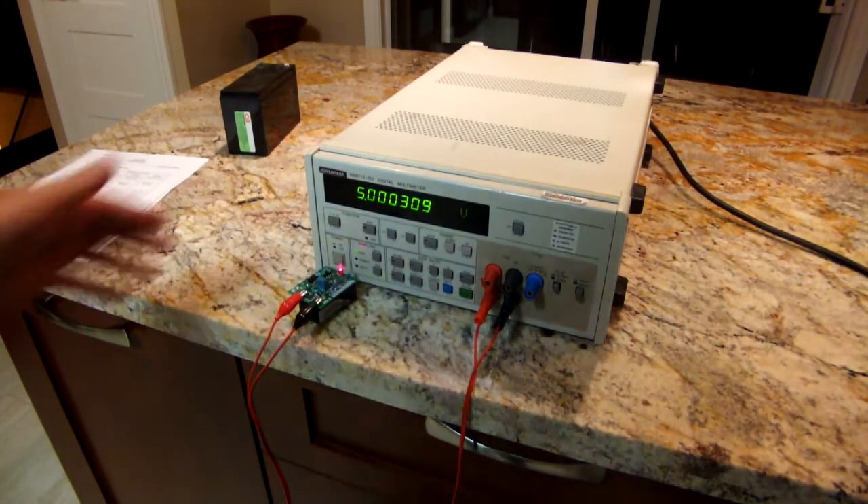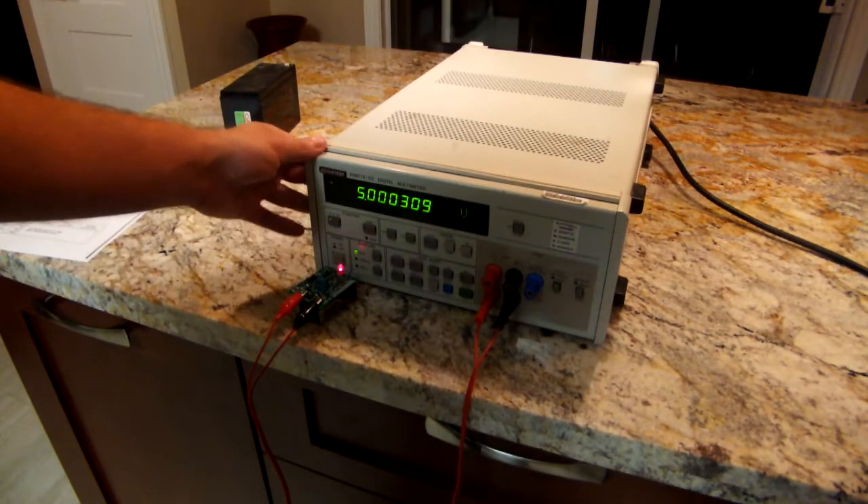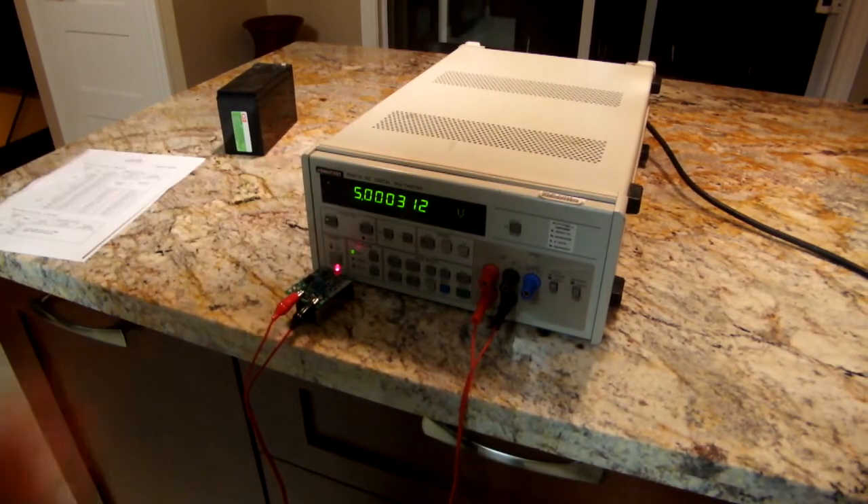Hello YouTube. Today we're going to be taking a look at this Advantest R6871E-DC digital multimeter.